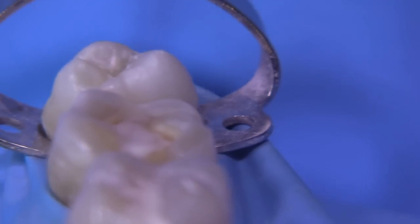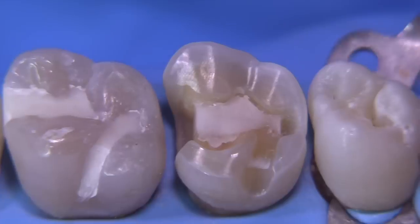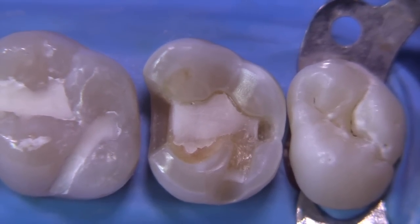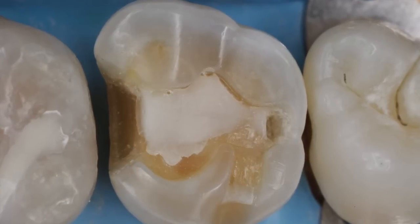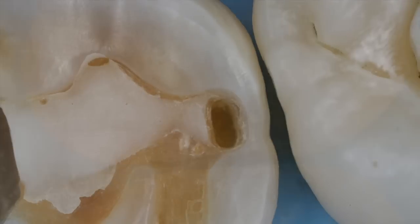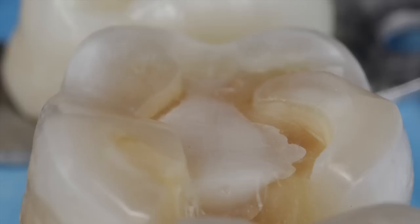Try to have everything nice and smooth and continuous. You have plenty of reduction for the onlay at this point and everything looks reasonably smooth. It's never smooth enough in my opinion — there's always things you can do to make it a little bit better — but I think this one will turn out okay and the casting should fit well if we do everything right. We have a casting course coming up in December 2019, December 13th through 15th — it will completely sell out, they always do. Here is the final result — there's still some debris in the prep to clean out before we're ready to take the impression, but we have several more preparations to do in this quadrant first. You can see the bevel on the bottom of the box and the finishing bevel out here on the facial. It's been fun — talk to you later.